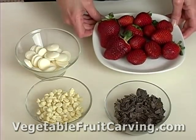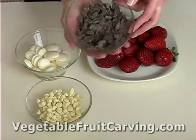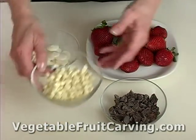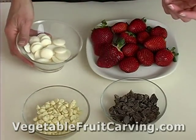You'll need strawberries and some kind of chocolate to coat your strawberries. What I have here is bittersweet chocolate that was a chocolate bar — I just chopped it up into smaller pieces. You could also use chocolate chips, white chocolate chips, white candy coating, or any other color candy coating.